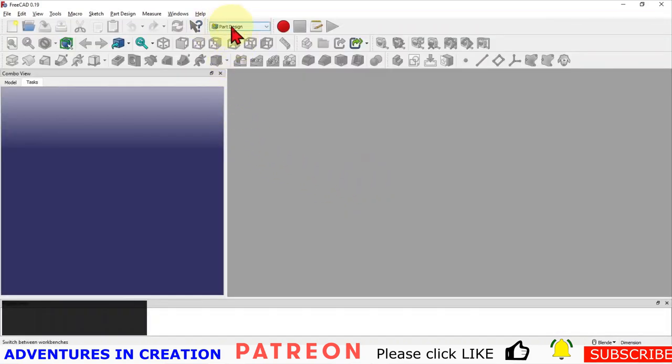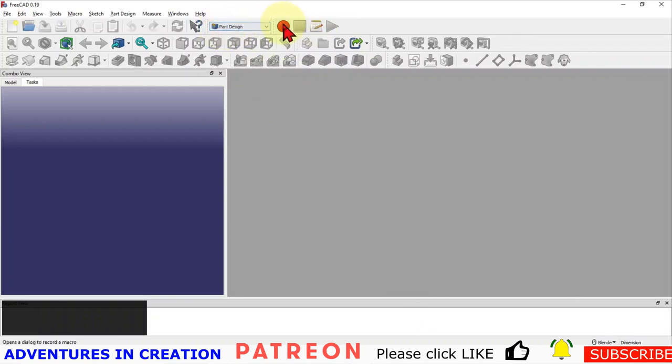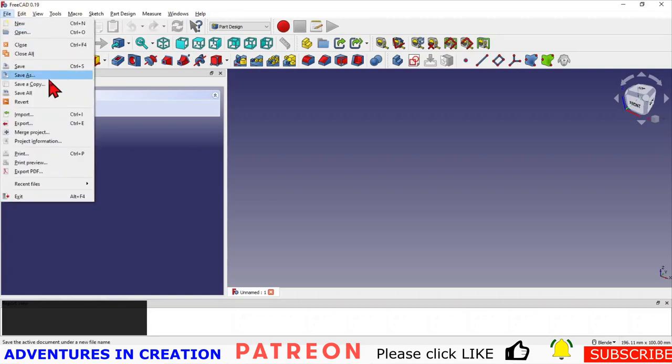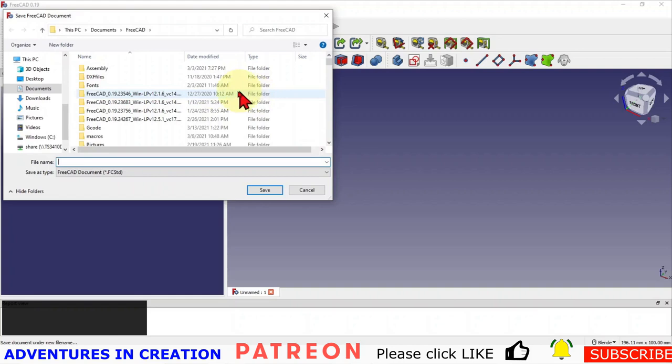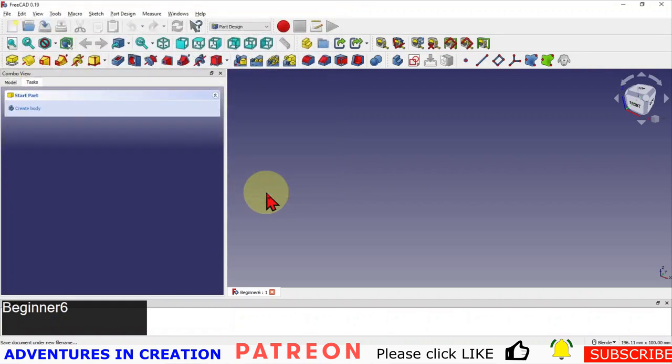As always, I'm in Part Design. I always start my models in Part Design, so if you're not in Part Design yet, go to your workbenches and pick Part Design. Then what we're going to do is start a new file. The first thing we're going to do is save this file — we're going to save it as 'beginner 6', and that's what I'm going to call my file.